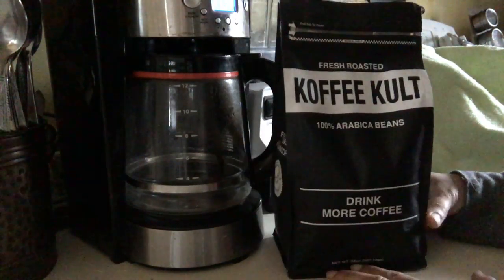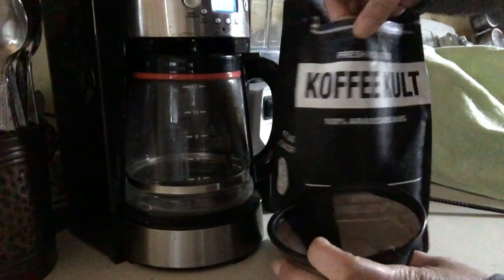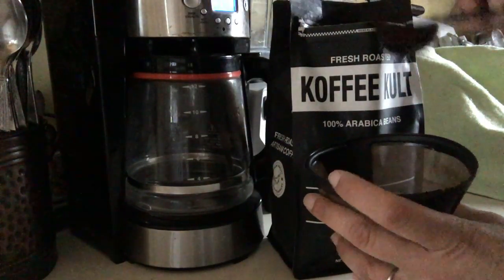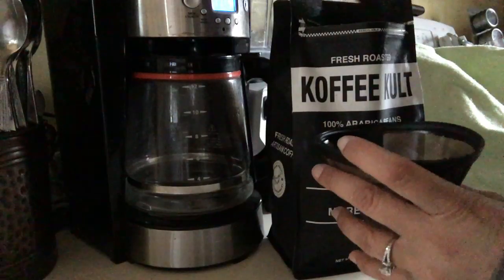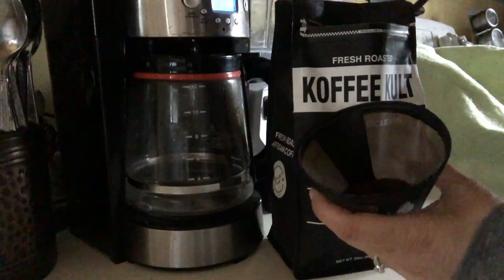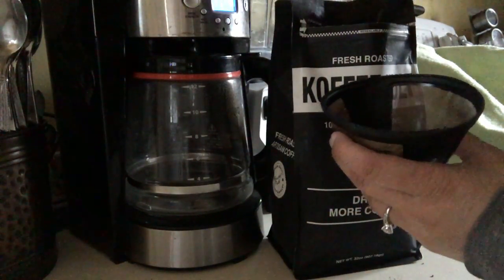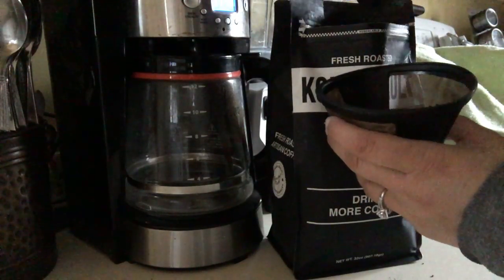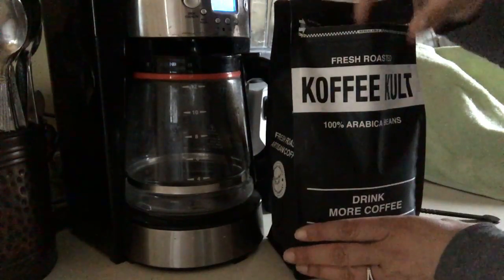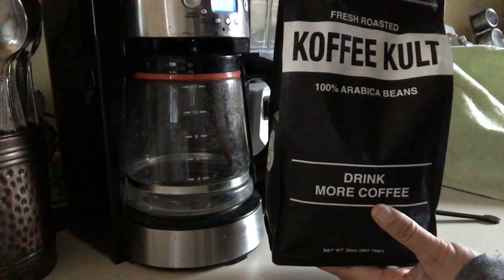It smells beautiful, it's very aromatic and you will enjoy it. I'm going to prepare my cup right now — it does come out nice, the color comes out great. Thanks for watching and hope you enjoy your Coffee Cult Thunderbolt selection.